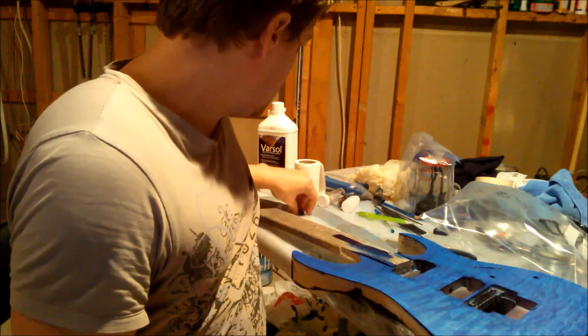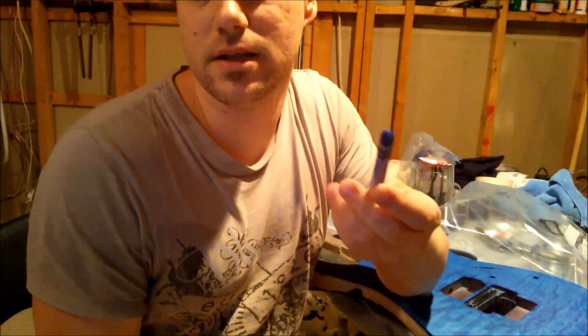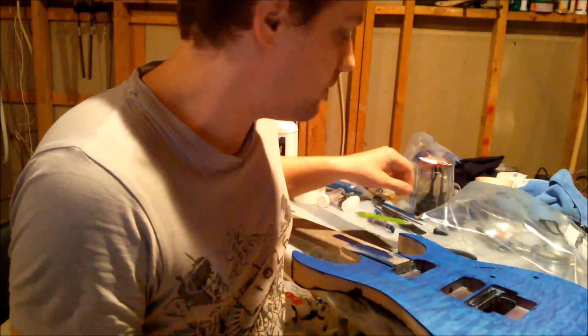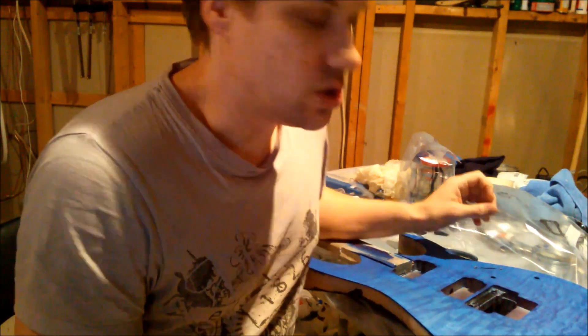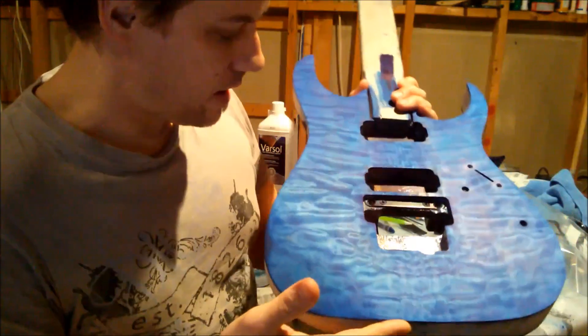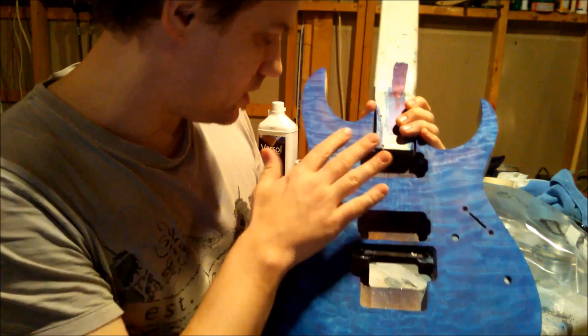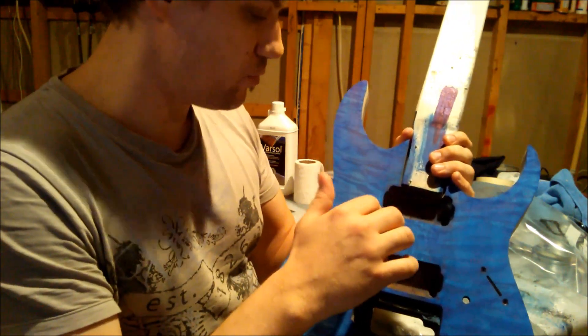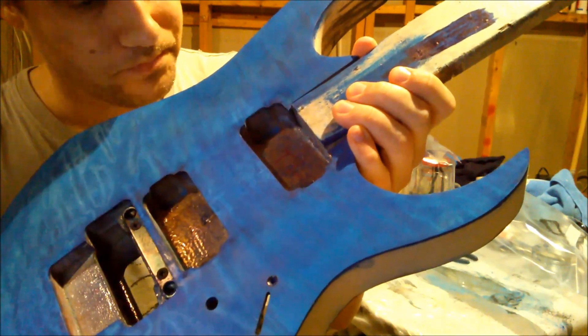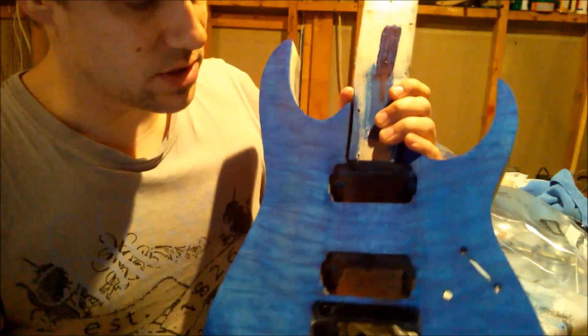After that, what I used is some wax crayon. So, if you have a child, you probably already have those things at your house. If not, you can probably find them at the dollar store. I covered the pickup ring holes with this, and it's almost showing nothing. That's a pretty good solution.